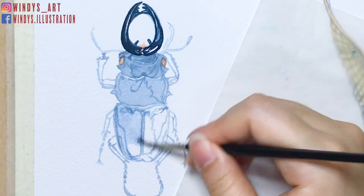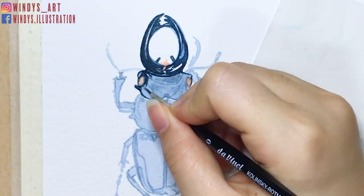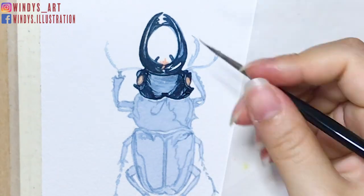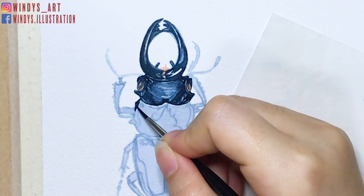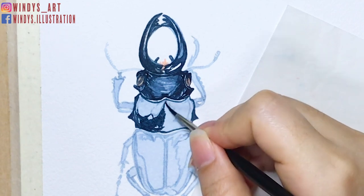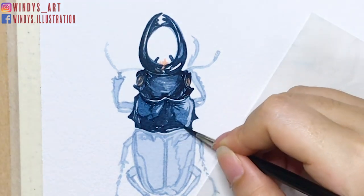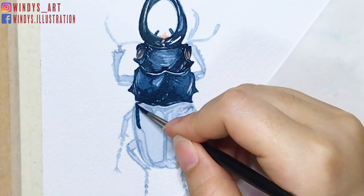I suggest keeping the first layer lighter so you can work on layers and add details afterwards. After the first layer is dry, I start to paint out the darkest parts on the body. Before painting the second layer, make sure your first layer is completely dry, otherwise the colors will blend through each other. Because I already marked out the glossy parts on the body when sketching, now I just have to follow those lines to put on the right colors.